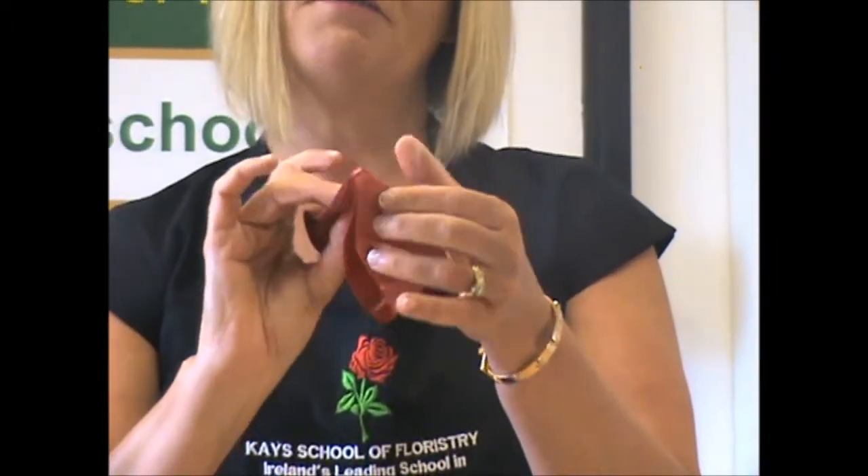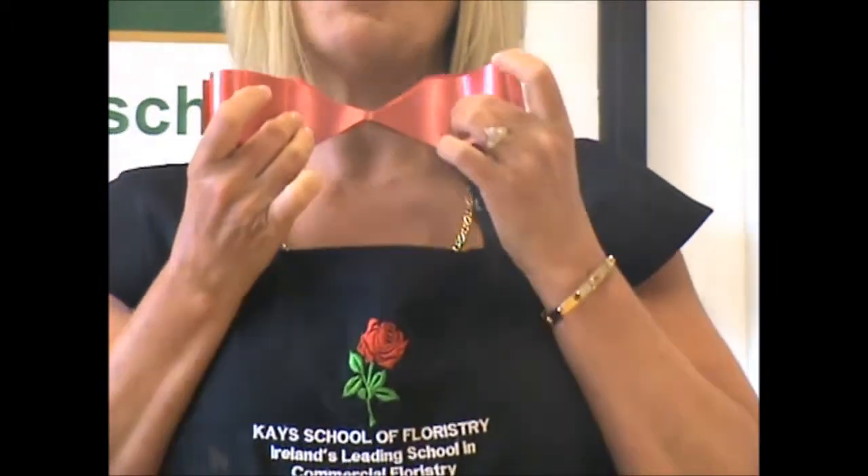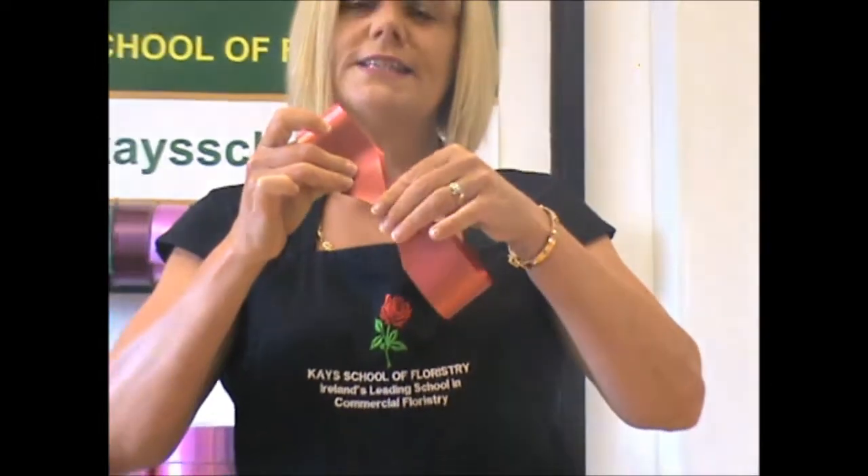When I open this bow, just opening it out flat, you'll see it looks like a dicky bow shape. Hold it in the centre.